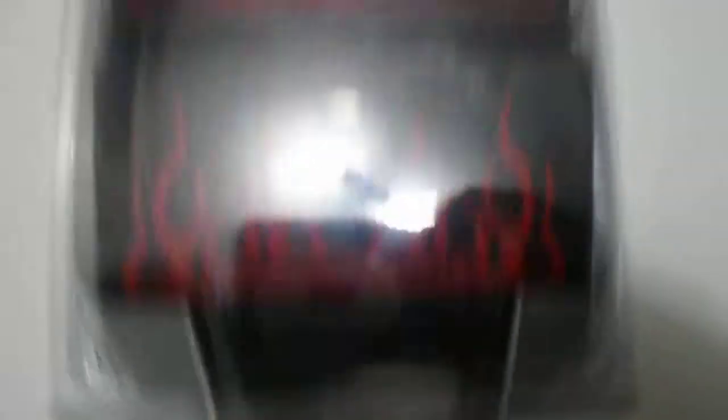Hi guys, we have here the Nitro Booster. I'm going to give you a quick look at the product here. This is what it looks like on the outside packaging, as you can see.